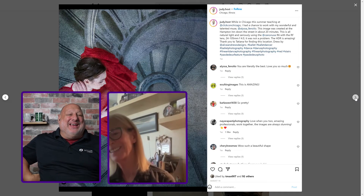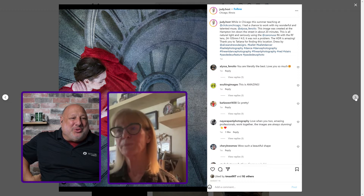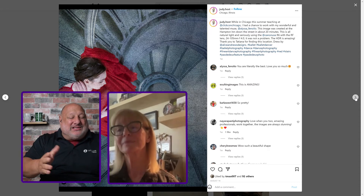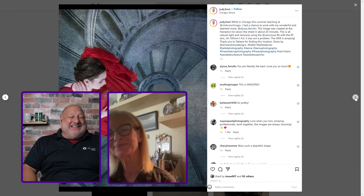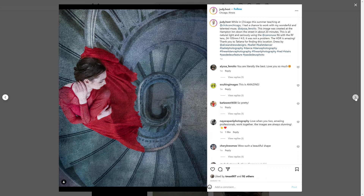At ClickCon you proved that. ClickCon was a five-day event — hey, where's Judy? The only time I found you was at the last night's dinner and you sat for a few minutes. She's always shooting, she's out in Chicago somewhere shooting. This image with Alyssa was done in Chicago on Monday before the conference started. This was at the Hampton Inn right down the street from the Palmer House. We snuck in there, had maybe 10 or 15 minutes, had to be very quiet. We found this staircase and 10 minutes later I had the image and we left.